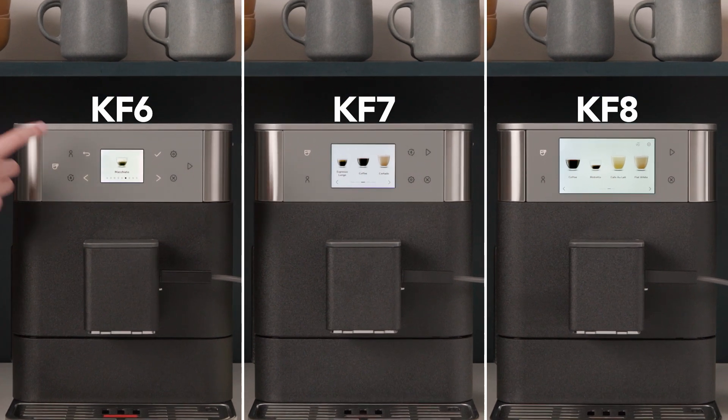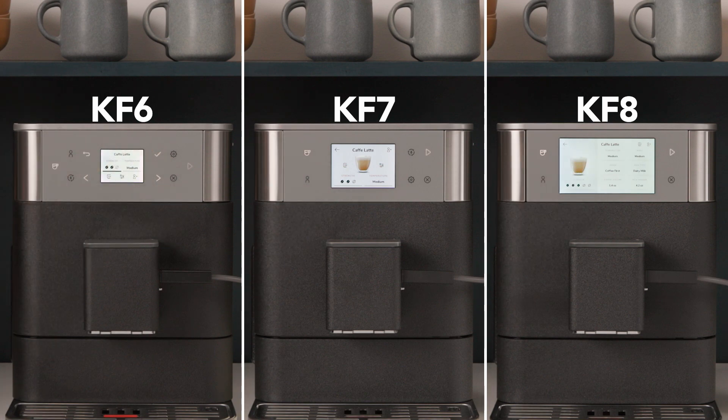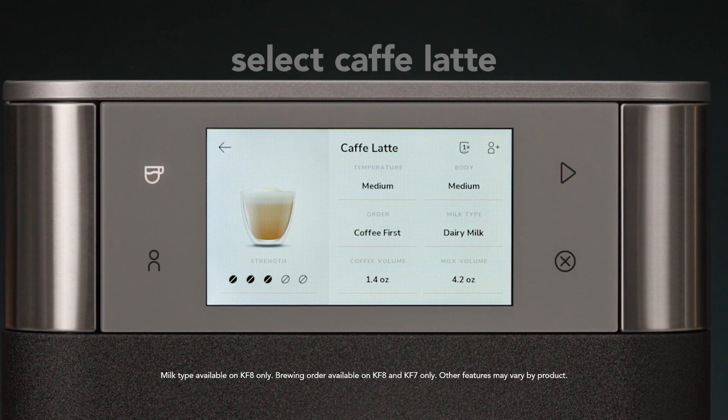To choose a drink, use the arrows to toggle back and forth. Once you've selected your drink, go ahead and personalize it.